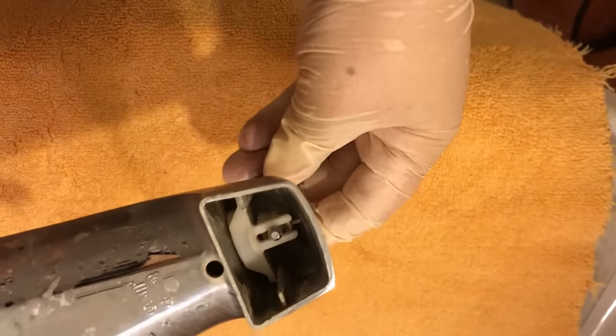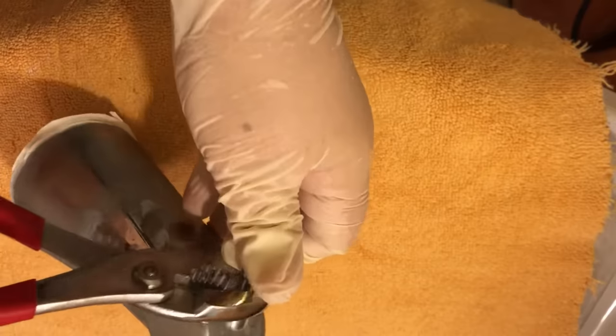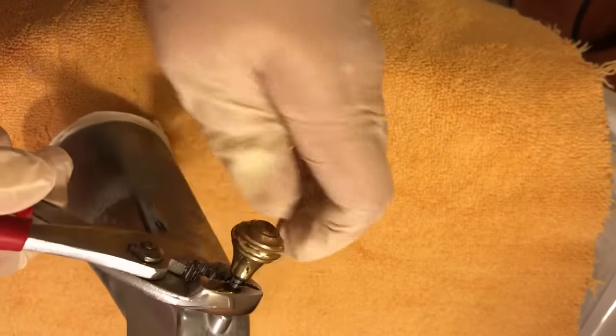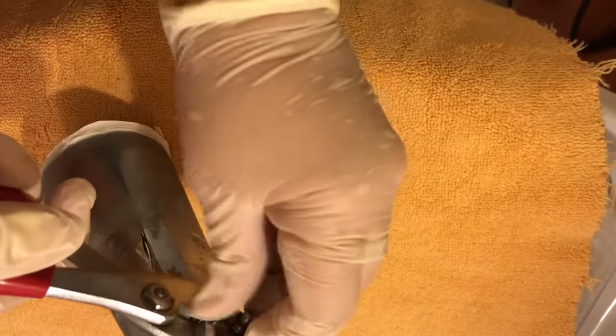You can see here the diverter components and I need to take them out to be able to replace the gasket. The way you do that is by unscrewing the diverter knob to take it off.